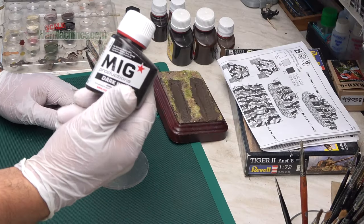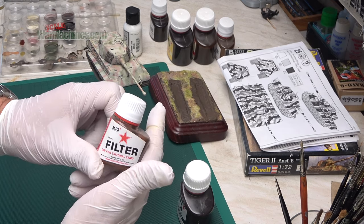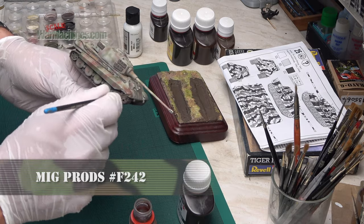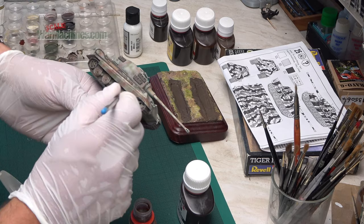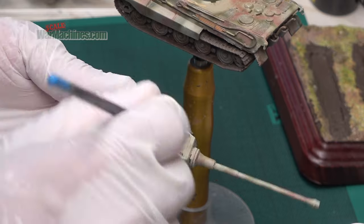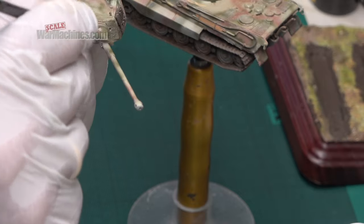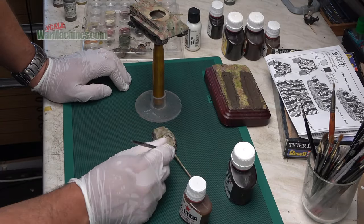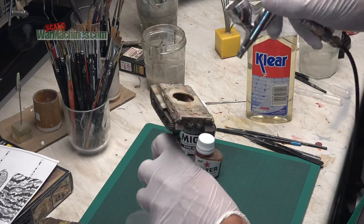Onwards to the next stage which I really enjoy — the weathering. First we apply washes and filters, starting with a filter from MIG Productions. The idea of a filter is to be applied really thin — it's almost a wash but a little bit thinner. The intention is to change the chroma or warm up the colours; in this case the reference is specifically for German tri-tonal camouflage. A filter blends and smooths everything out, making the edges a little more diffused and neater.